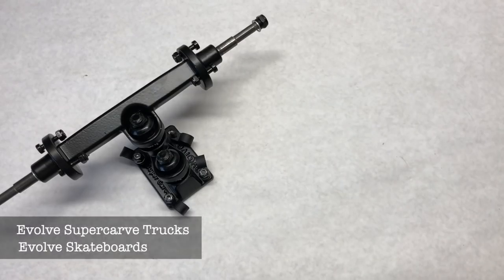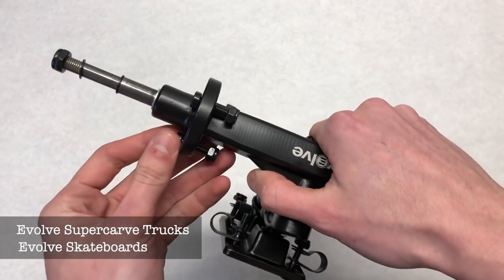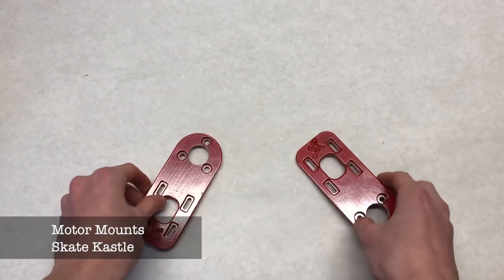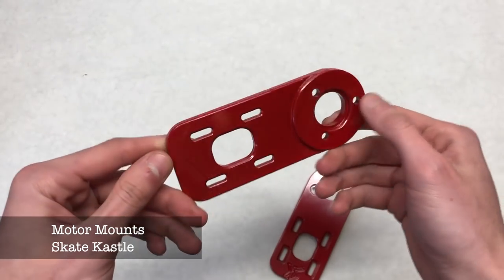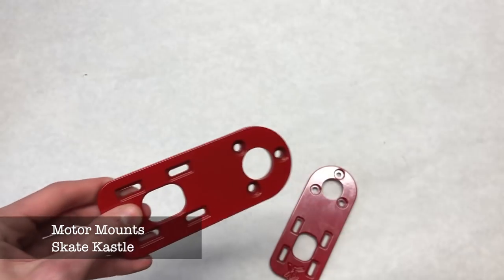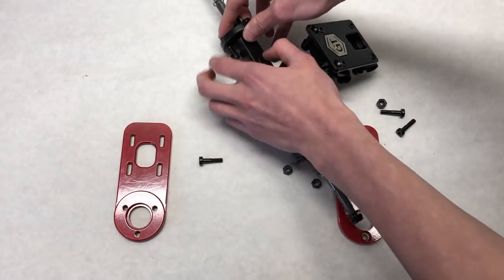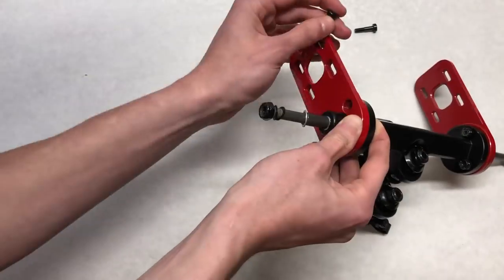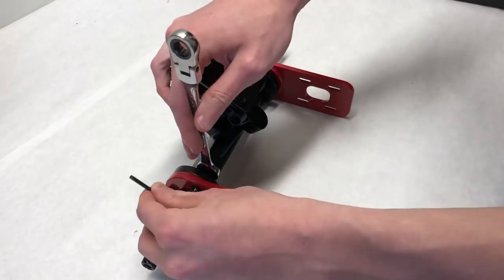We're going to start with a part rundown for the drive system, starting with the trucks which are the Evolve supercar trucks. These trucks are an excellent option as they have built-in motor mount holders so they'll never come loose. Moving on to the motor mounts, which are Skate Castle Evolve motor mounts — they adapt the Evolve trucks to 63 millimeter larger motors because Evolve uses 50 millimeter motors. You can bolt these onto the trucks using the provided bolts.